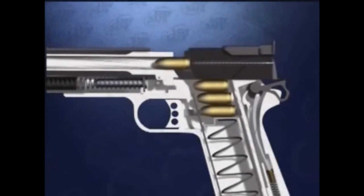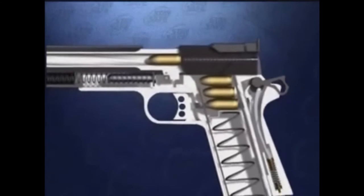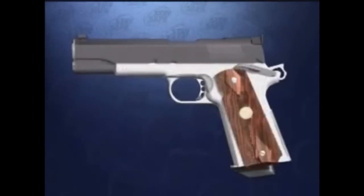This, in turn, causes the slide of the pistol to recoil and cycle another round into the chamber, ready for the next trigger pull.